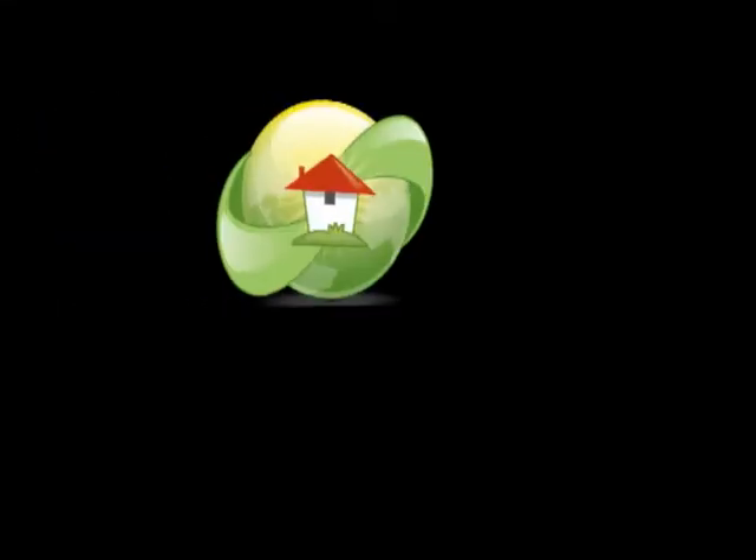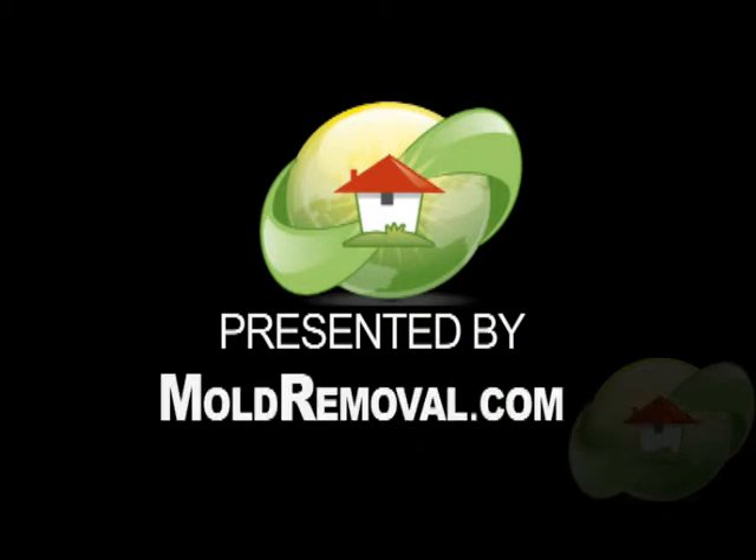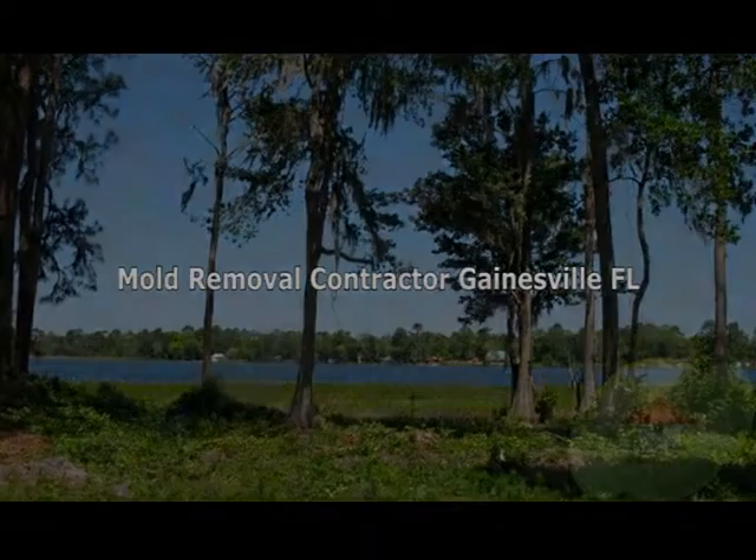This video, Asbestos Removal, is brought to you by Motormoval.com, the leading website on news, videos, and how to find a Motormoval contractor or tester in your area.